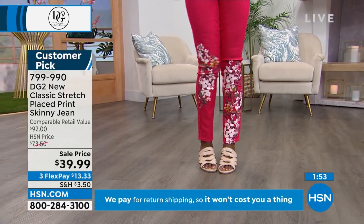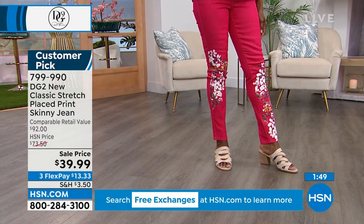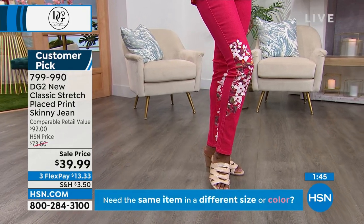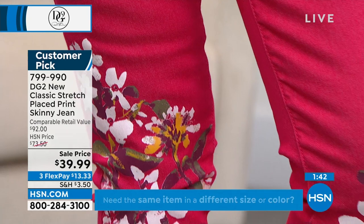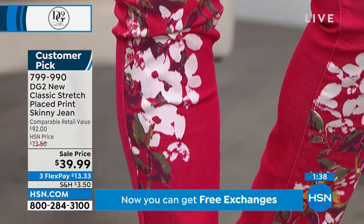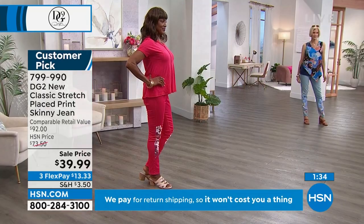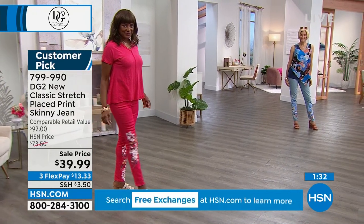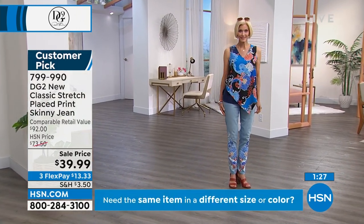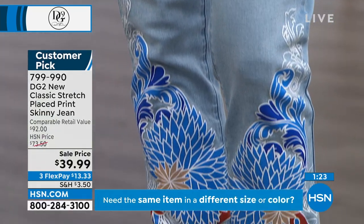This tank is $19.99 — when we say $19.99, we're excited because usually that would be a flex pay price. That's the full price of these tanks. We are sold out of the cherry floral in the tank. Carol is in the blue paisley navy in her $19.99 tank and her $39.99 jean.